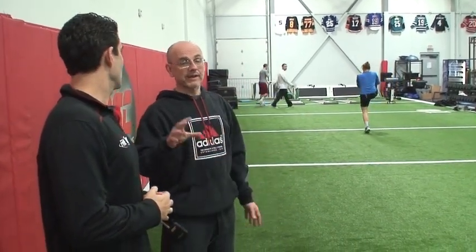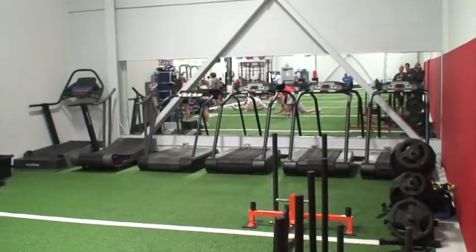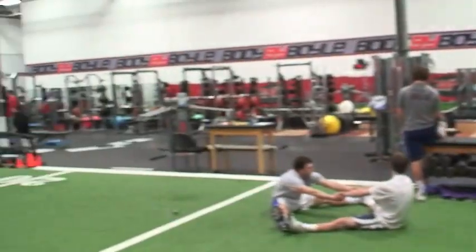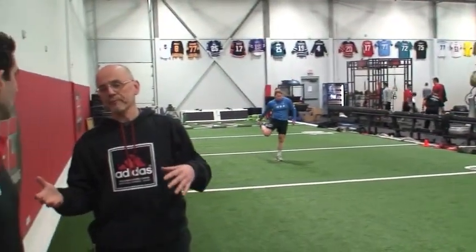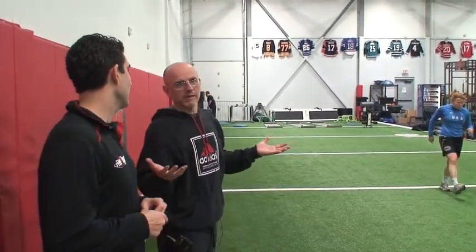Depending on whether it's a linear or lateral day, the programming changes. Linear day means running, sled work, or treadmill sprints. Lateral day brings out the slide boards down at the far end. Conditioning and energy system development also happen in this same area, which effectively serves as a movement, conditioning, speed, and plyo zone — separate from the strength training area.